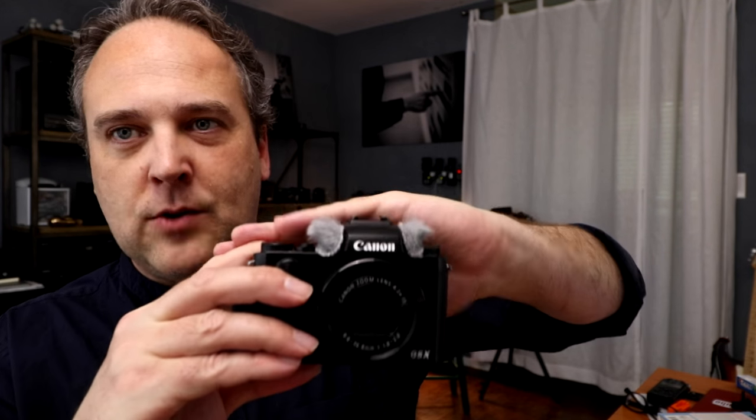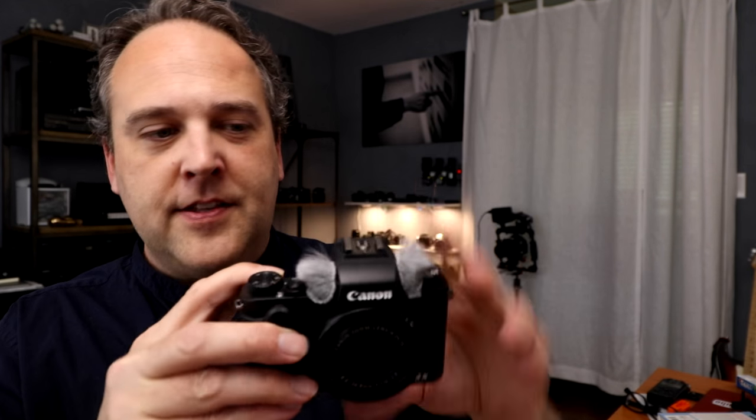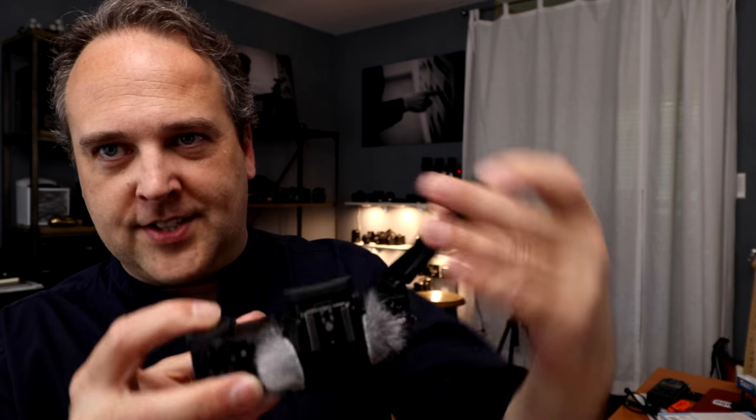Another thing I really like is the articulating screen. A lot of large point-and-shoot cameras have a screen that flips over the top of the camera. This one has an electronic viewfinder, which I like, but it makes the flip-over design hard. So Canon designed it so it pulls out and then you can flip it around — it'll go 180 degrees, but you get all sorts of other articulations in between that make it very usable for different angles. I don't know why every digital camera doesn't have an articulating screen.